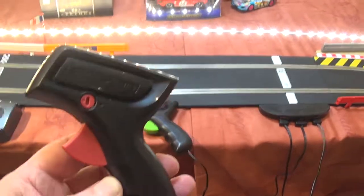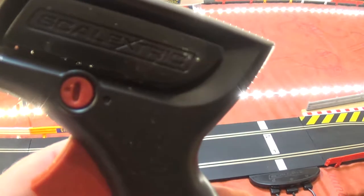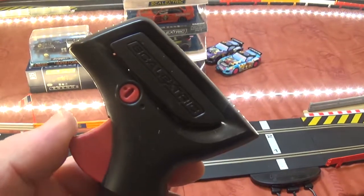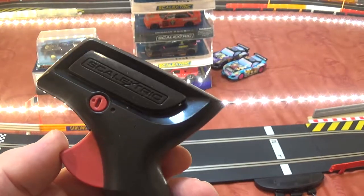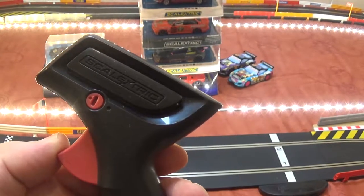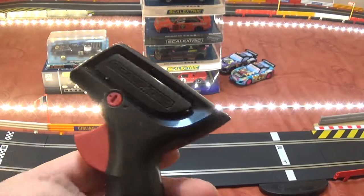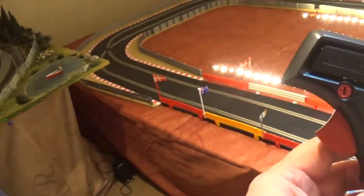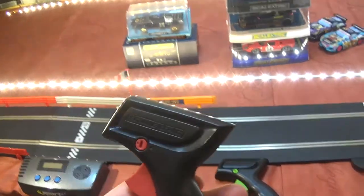That button there gives you an option to put it on a lock so that if children are playing with it they can't pull the trigger fully and have the cars flying off — they actually have to control it. Children tend to normally put the trigger right in and of course it'll just fly off at the bend. Obviously I don't use that.